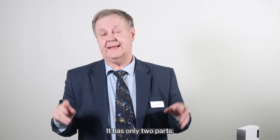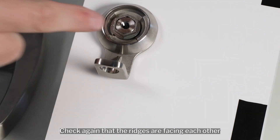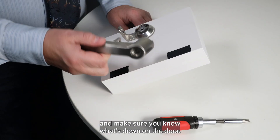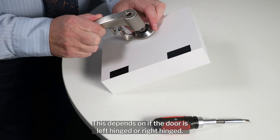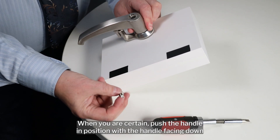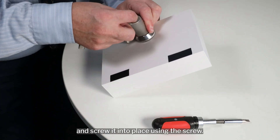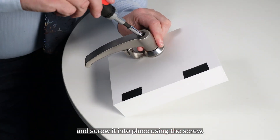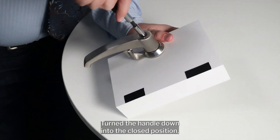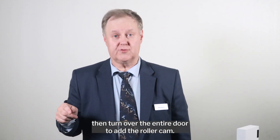Now it's time to add the handle. It has only two parts: the handle and the screw. Check again that the ridges are facing each other and make sure you know what's down on the door — this depends on whether the door is left hinged or right hinged. When you're certain, push the handle into position with the handle facing down and screw it into place. Turn the handle down into the closed position, then turn over the entire door to add the roller cam.